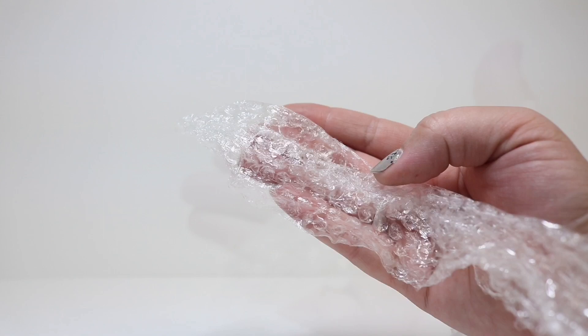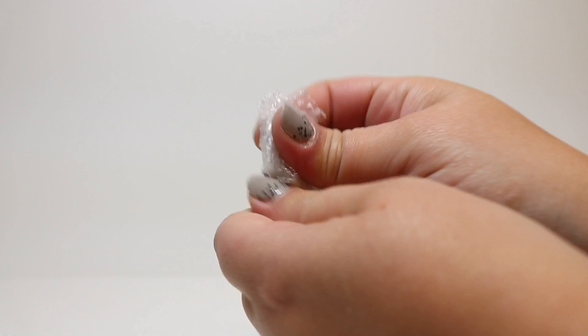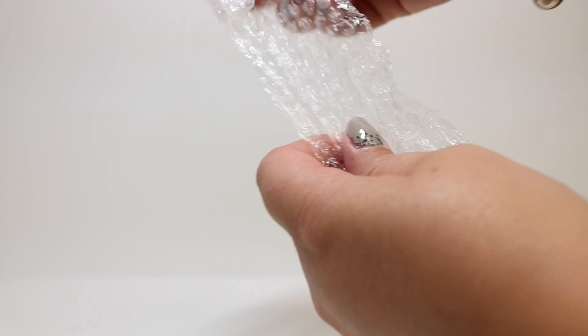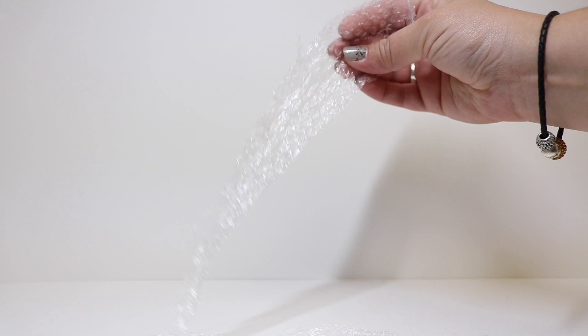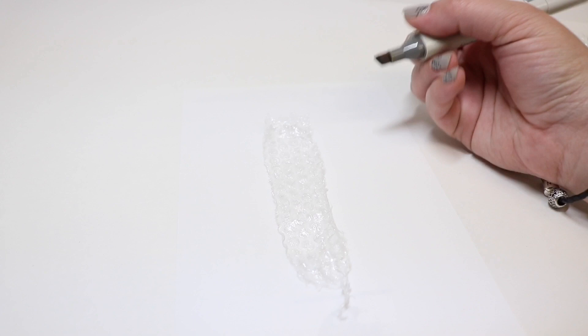When we open it up it's kind of hard to see, but you can tell now that it doesn't look like bubbles and it looks more like a texture. Once we get all of our bubble wrap popped and shredded into the sized pieces we'd like, we're then going to take our markers and add color to them.